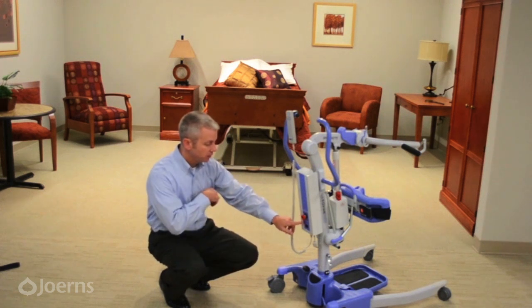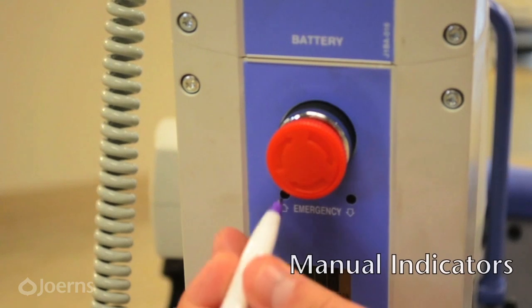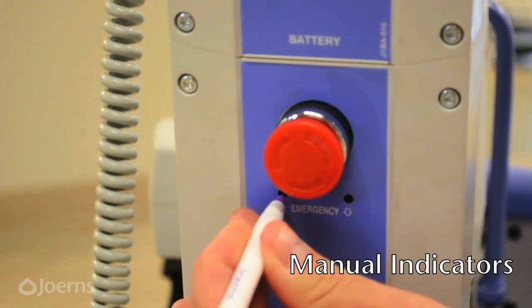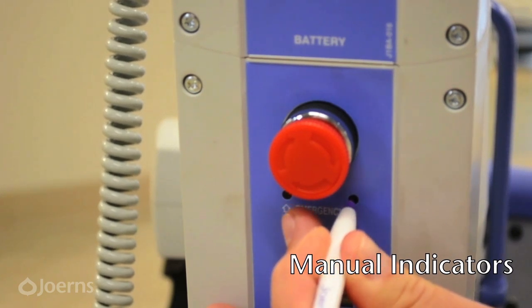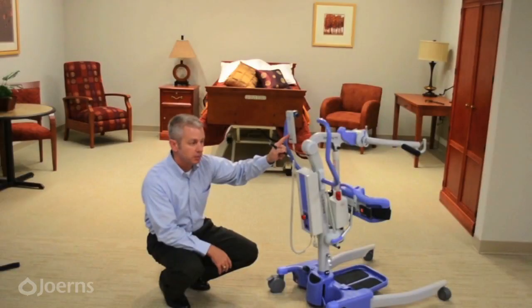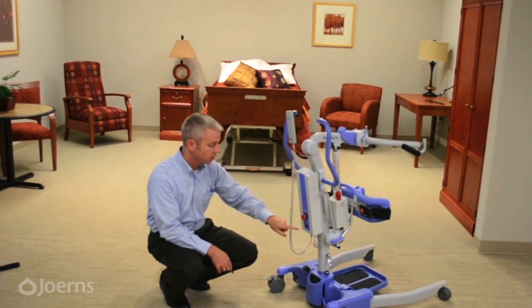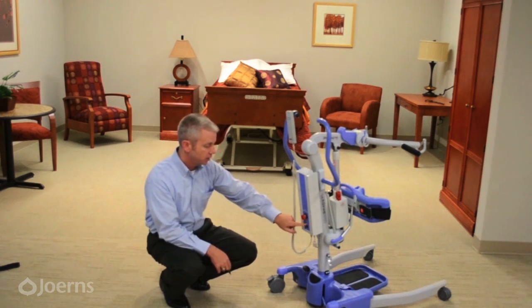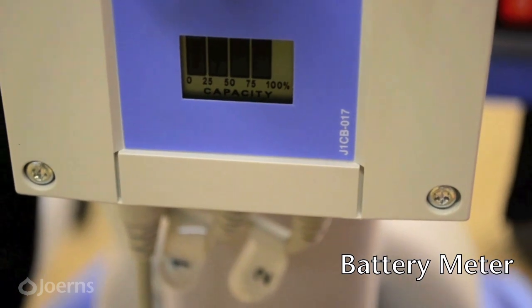Below the big red button there are two indicators with an up and a down arrow. You can use the tip of a pen and push in lightly on each one to raise or lower the lift if the remote stops working but the lift still has power. Below those two indicators, the last item on the bottom of the control box is the battery meter, which gives an idea of how much battery charge is remaining.